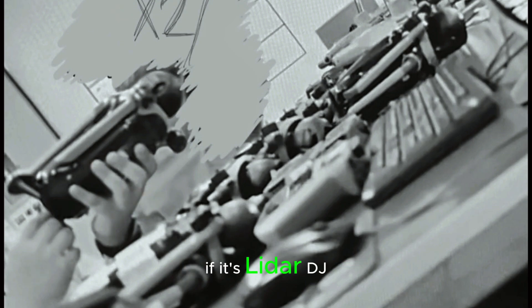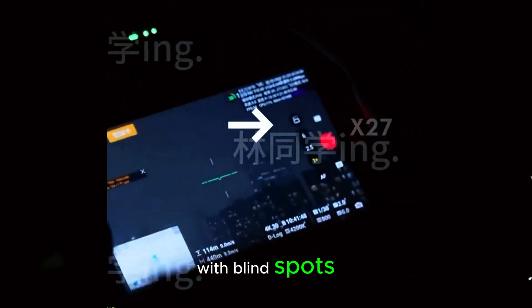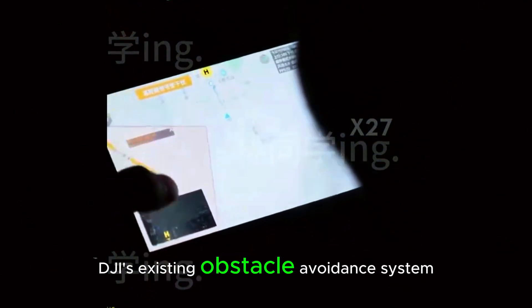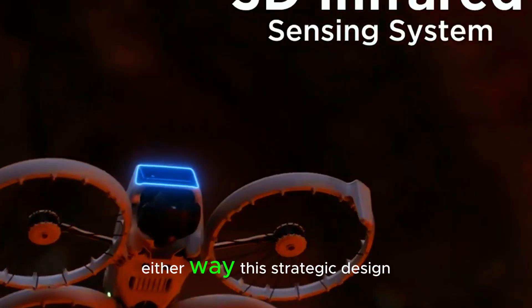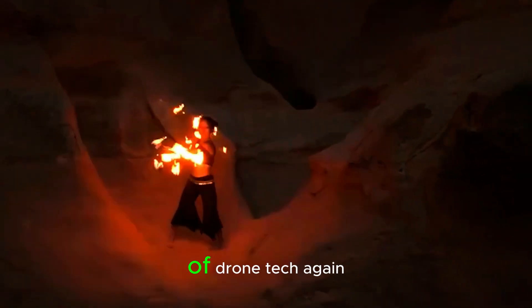Of course, there are still questions. If it's LiDAR, DJI might need advanced software corrections to deal with blind spots. If it's an IR sensor, how will it integrate with DJI's existing obstacle-avoidance system? Either way, this strategic design choice suggests DJI is pushing the limits of drone tech, again.